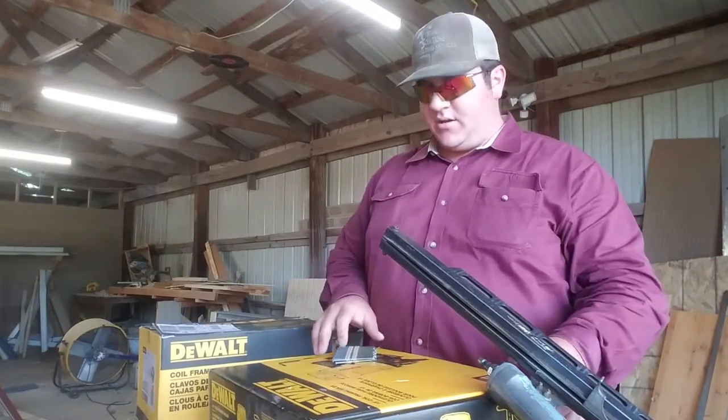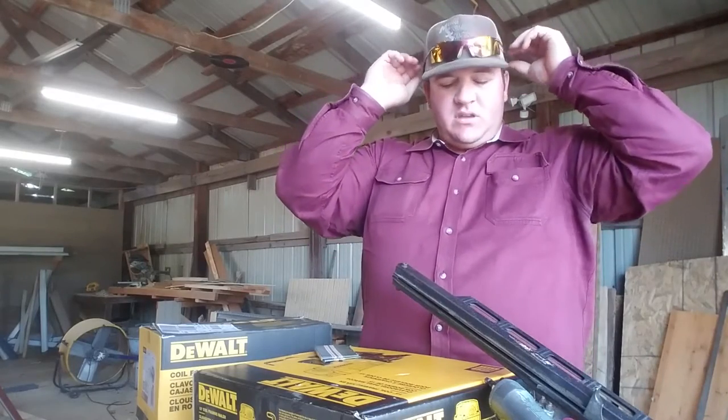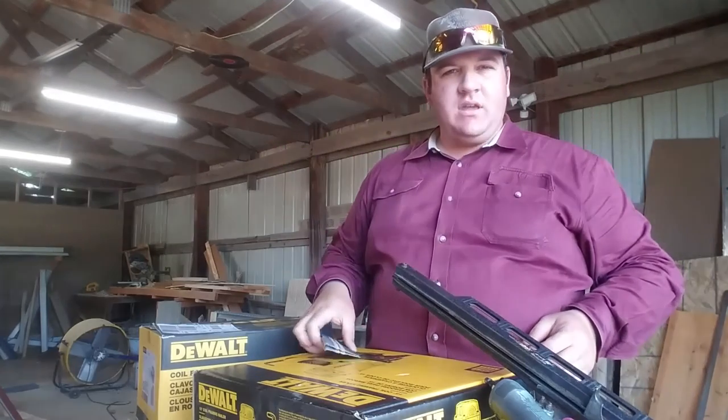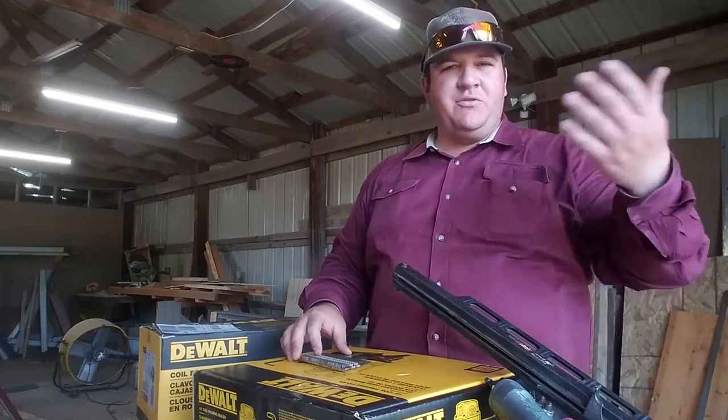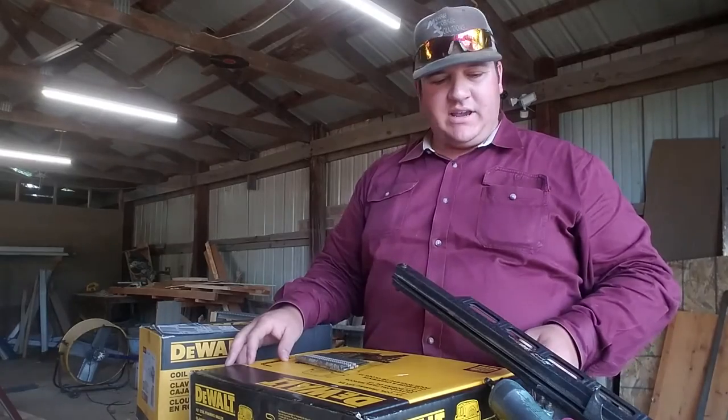Hey, this is Matt with Moore Storage Solutions and Welding Services. I bought a new nail gun — I'm going to review it, just do an unboxing of it and see how it works.